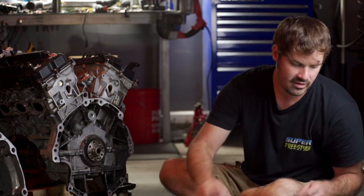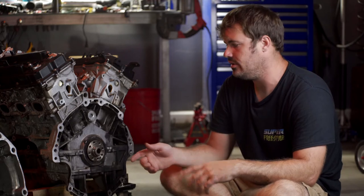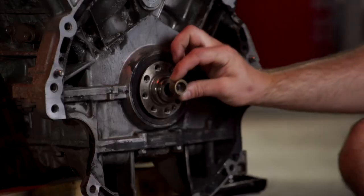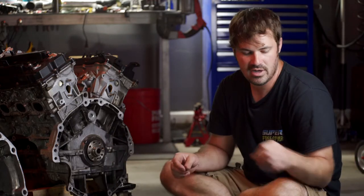I'd also like to talk about what to do if you're replacing your engine and you're using an automatic engine instead of a manual engine — it will have a different bushing in the back of it. You'll notice this one has a much larger bushing than the manual one. Let me show you how to remove this automatic bushing because it is a little different from the manual bushing and it can be kind of difficult to get out.